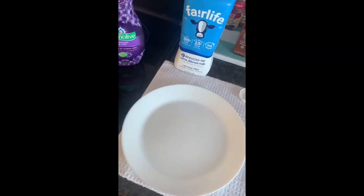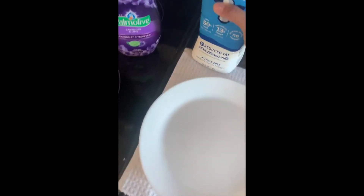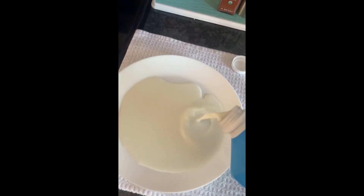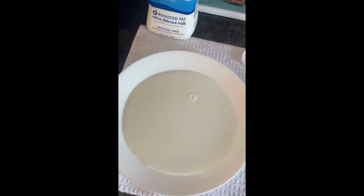I know I gave you step-by-step instructions but I just wanted to show you how it would actually play out. Your first step again will be to pour the milk on the bottom of the bowl or plate, whatever you choose, until it covers the bottom. Then you choose the food coloring color that you want.